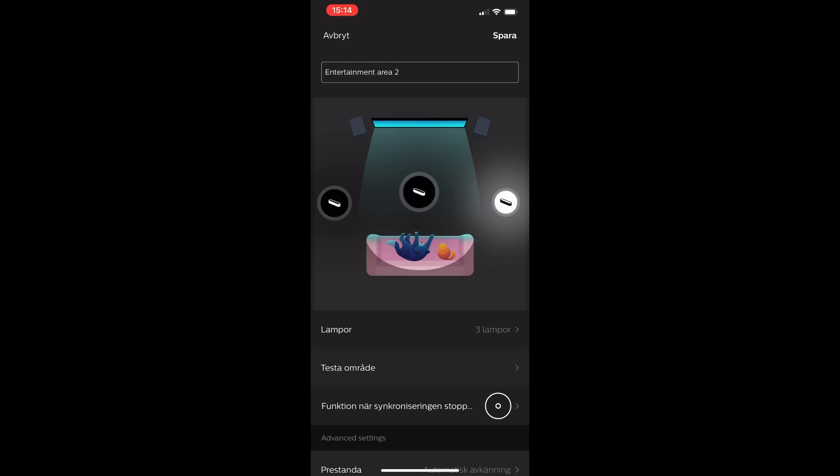The syncing needs to have them placed like this to work correctly, so you have to try different placements before you have a successful syncing. When you place them in the app you can actually see them move on your TV in the Philips Ustream app, so it's quite simple to move them. When you are satisfied you just click Save in the top right corner.